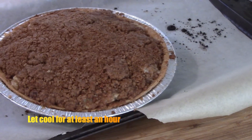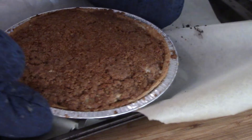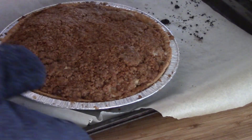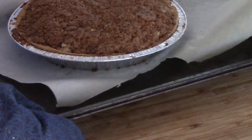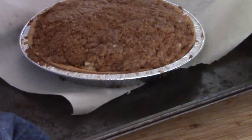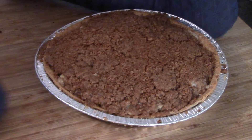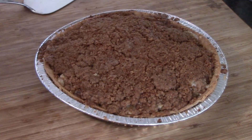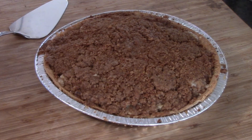Look at that! We're going to let it cool for an hour. If you want, you can drizzle a little caramel on it to make it look fancy — I didn't have any of that, but I'm telling you this thing smells good. I can't wait to get myself a slice of pie. I carefully pulled it off the baking sheet and it's time to cut into it.